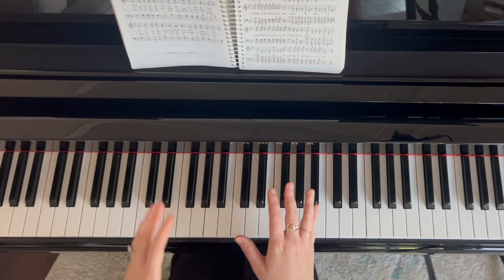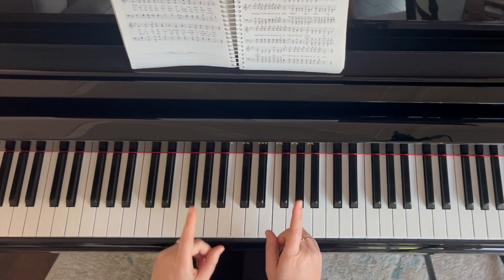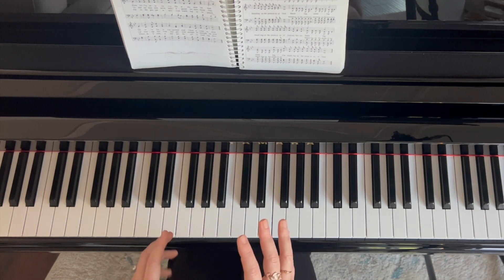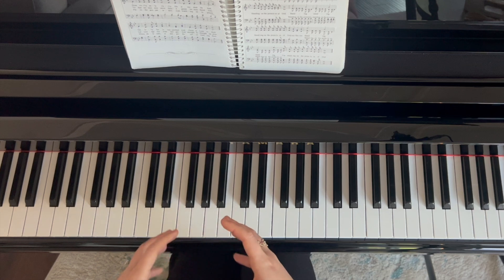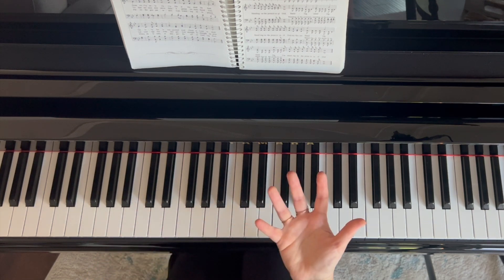For part three of looking at Stand Up For Jesus, which was requested by a follower, we're going to give you an idea that you can use for maybe a bigger section of the hymn — the final verse — for really added emphasis.